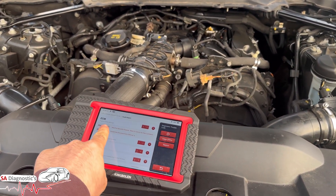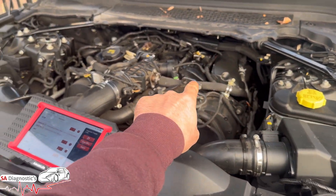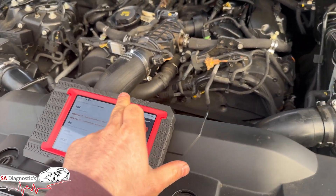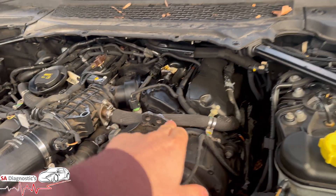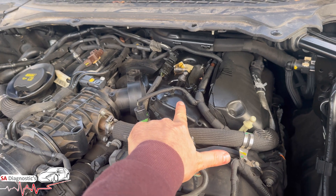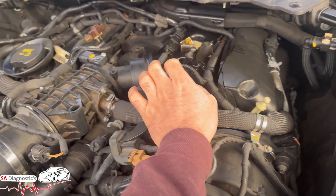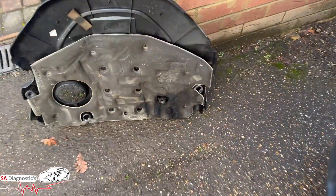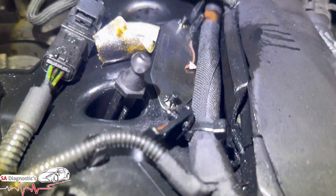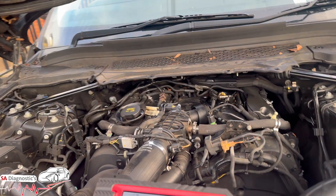Range Rovers are known for this specific fault. If you are getting the top code, it's to do with this here. A lot of what I would recommend is checking, because it goes back to the sensor on the manifold. They are known for cracking — this manifold cracks due to heat. If it does crack, which I'm pretty sure this one has, you'll see the signs.